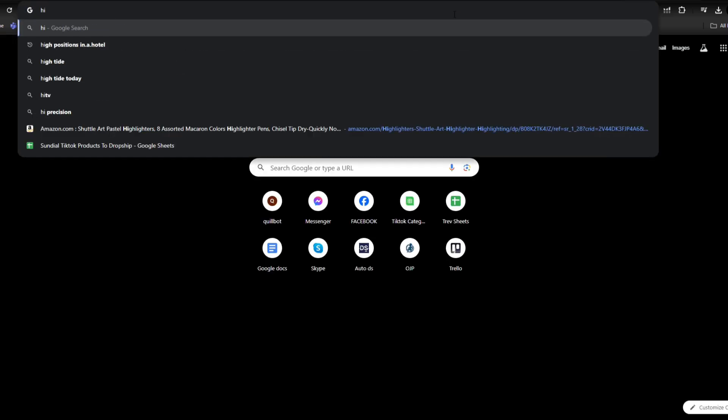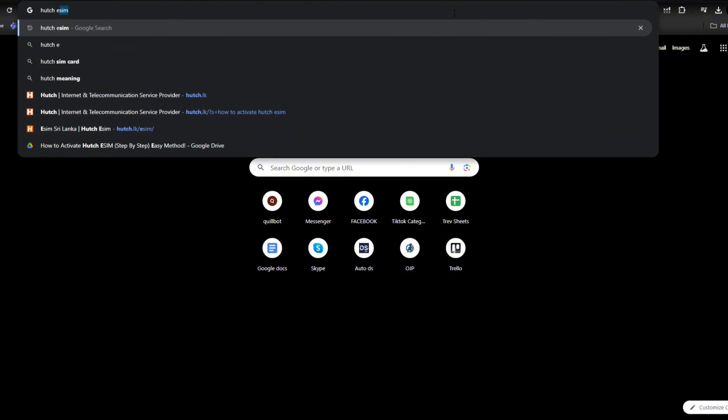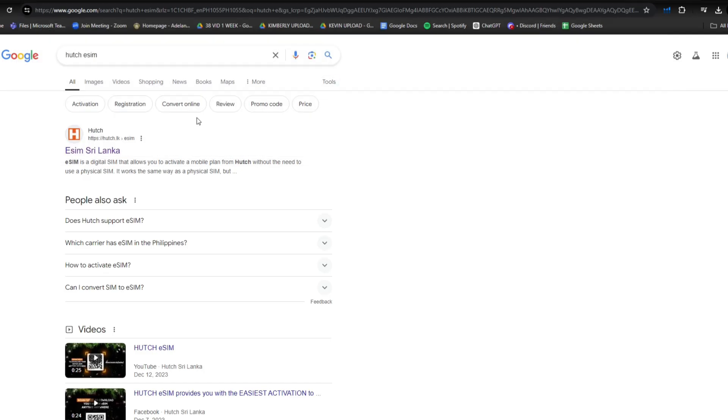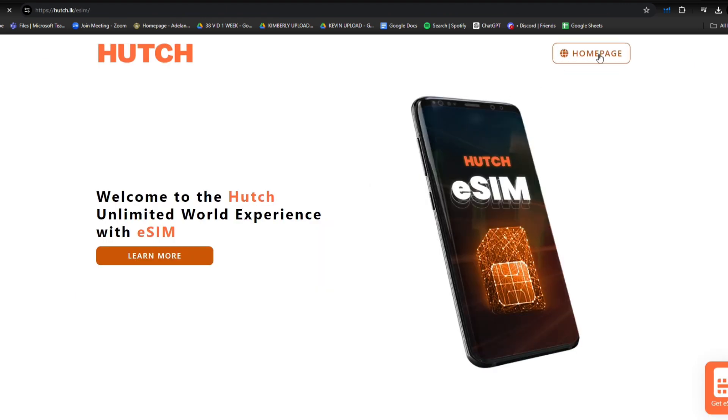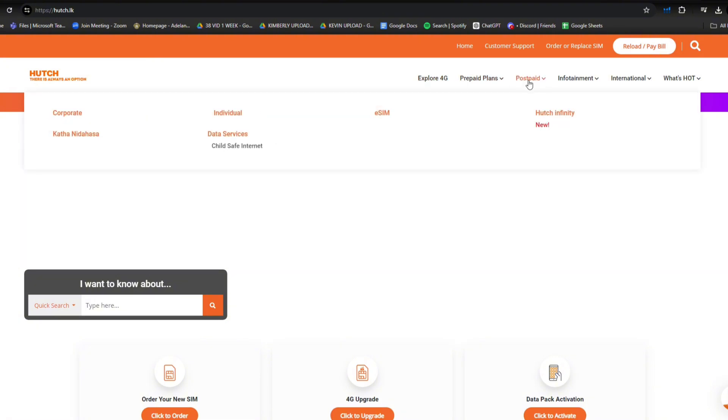First thing you have to do is search their website, so just type in Hatch eSIM. Now click on the first link to come up and click on that. After that, you'll be redirected here, so just click on homepage. And from here, click on prepaid, you'll see the eSIM, tap on that.